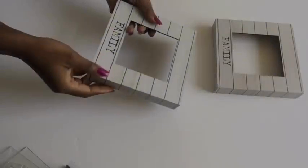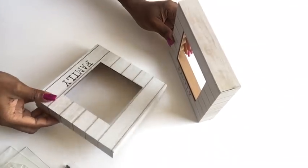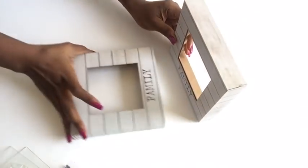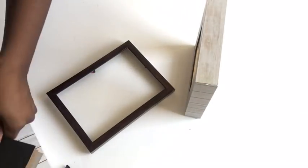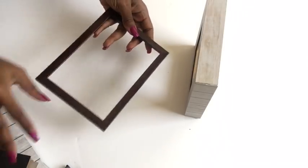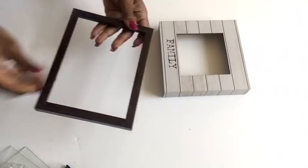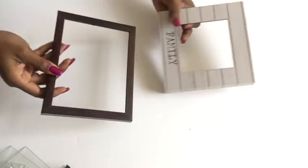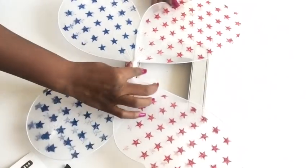Using these two frames the way they are is the proper thing to do and it's most suitable and ideal for anything that's a little bit heavy. But because I'm just gonna be displaying little knickknacks, I'm gonna be using a lighter one that would be in front while the thicker frame is gonna be at the back, and I'm gonna be using screws to attach both frames together.